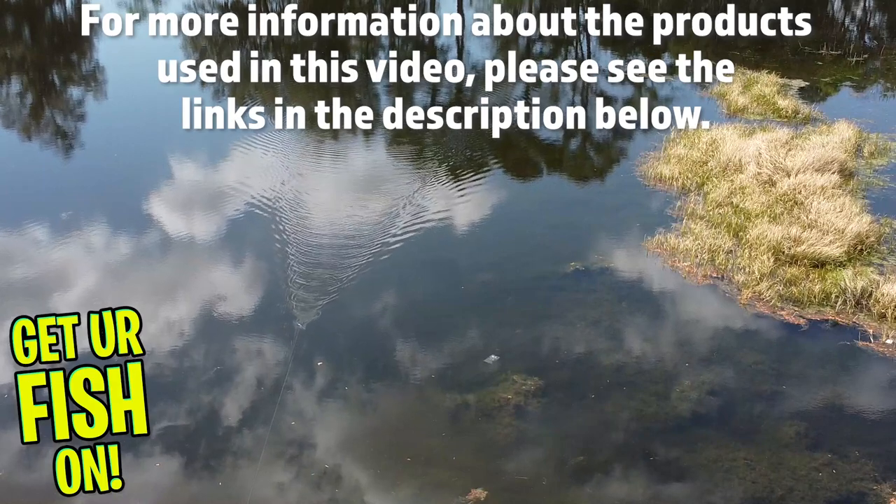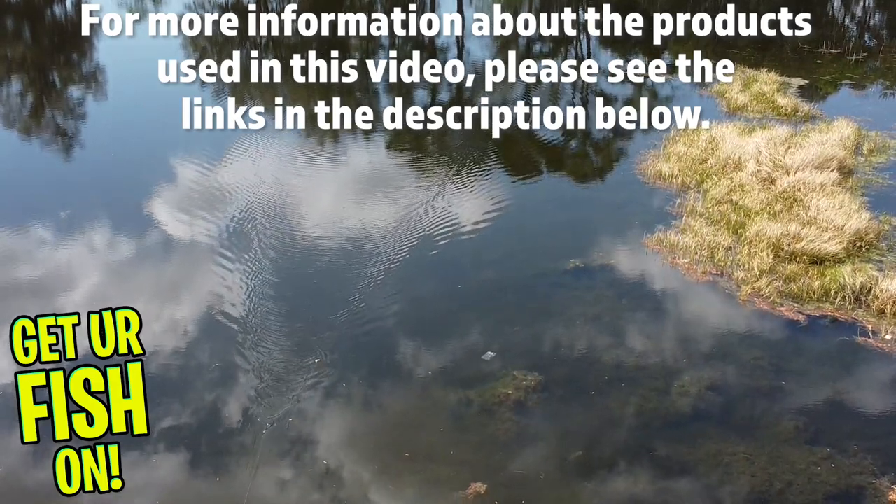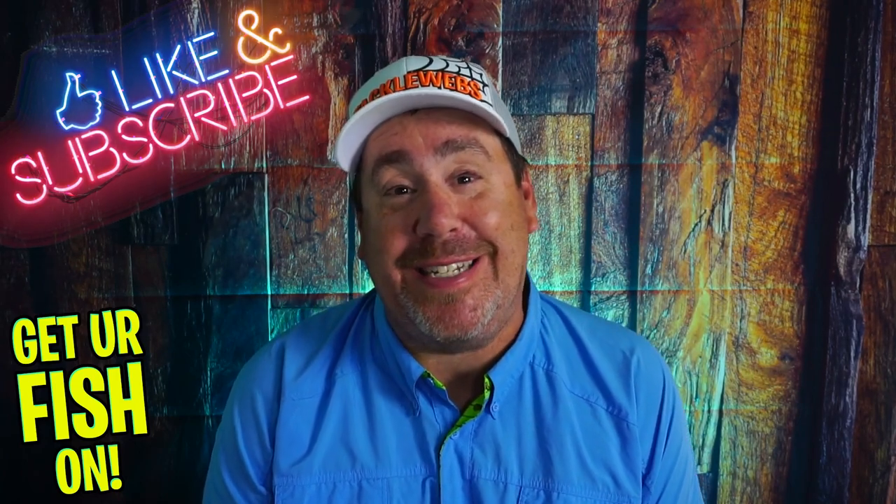For more information about this product or the products used in this video, please see the links in the description below. If you like the content, consider subscribing and being part of the team. Thanks for hitting that like and subscribe button. Make sure you comment below and tell me what you think.